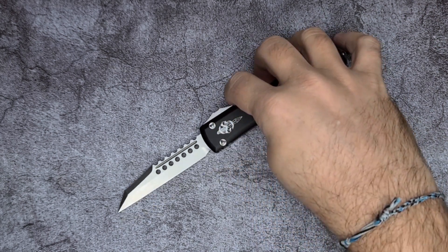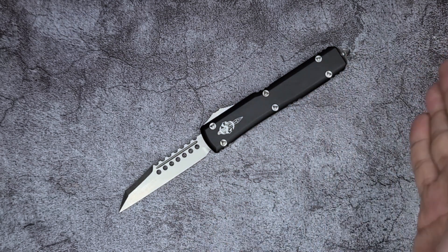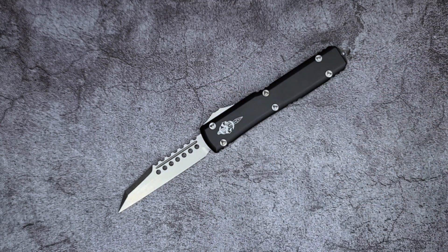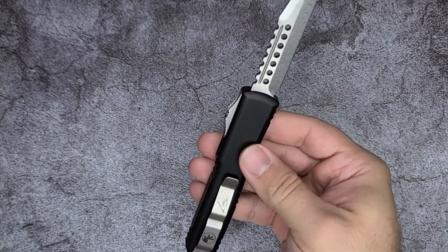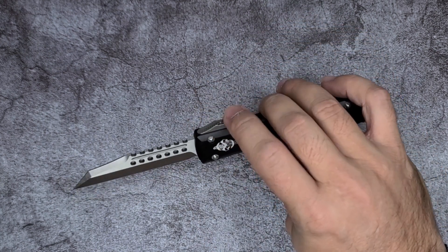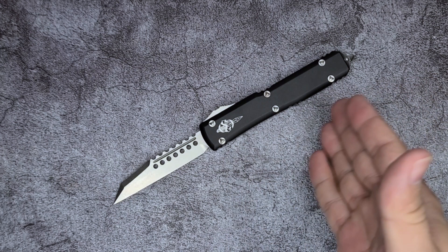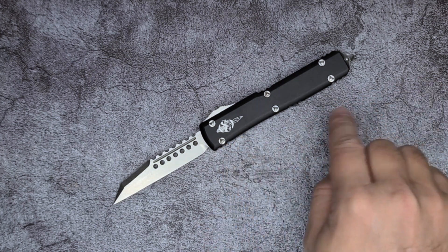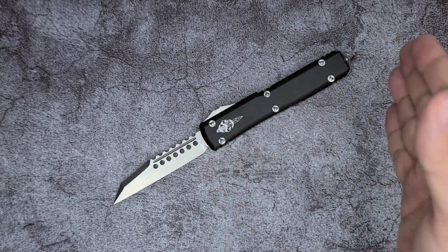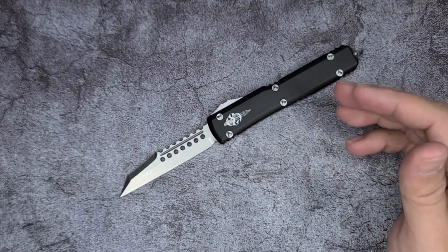Blade play is fairly common for OTFs, but just be aware you will get play even on a knife that's around $350 to $400. It's not inexpensive, and if one maker has been able to achieve zero blade play, maybe others should be able to as well. Now my airing of grievances: the blade play as mentioned, the stiff deployment and close, and then the proprietary hardware. I just hate when they use proprietary hardware and then don't include the bit to disassemble it, and charge you extra for the proprietary tool.